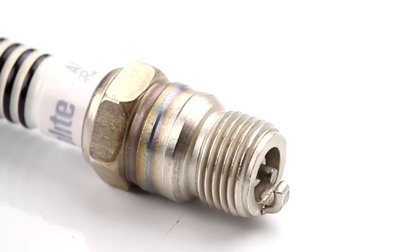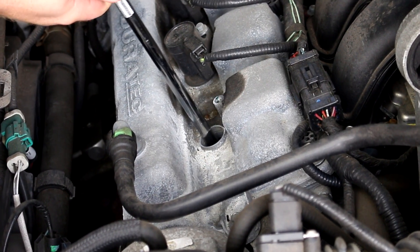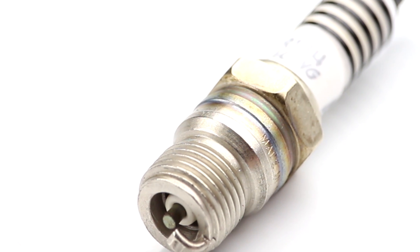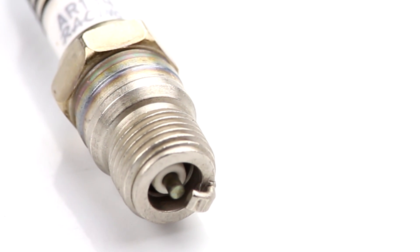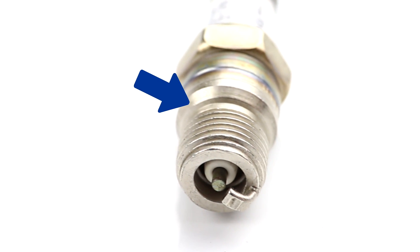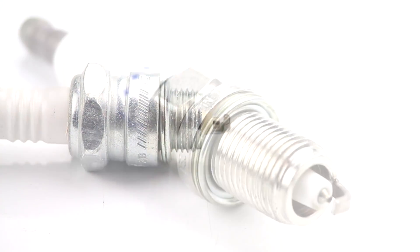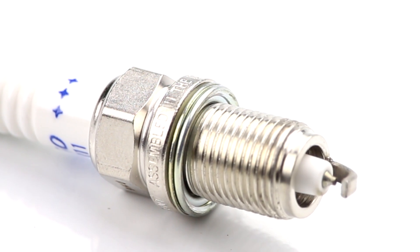Next, we come to the metal shell, which has a hexagon design at the top so that a socket can be used to install or remove it. On most plugs, the same piece of metal that the socket connects to goes all the way down to the ground electrode. Just before the threads is the seat of the spark plug, which sometimes has an angled flange, while other times it has a crush washer. The threads and seat are what allow the spark plug to be attached to the engine, and the threaded portion varies in size.